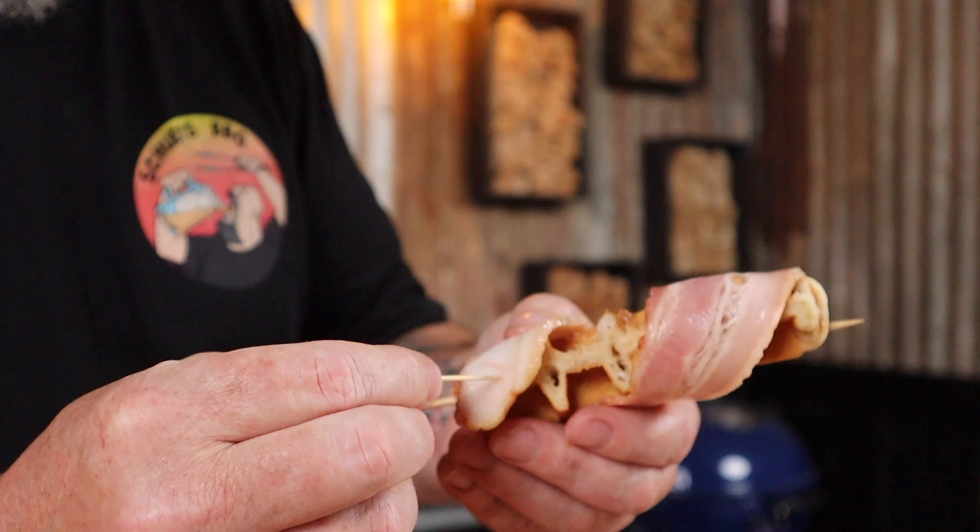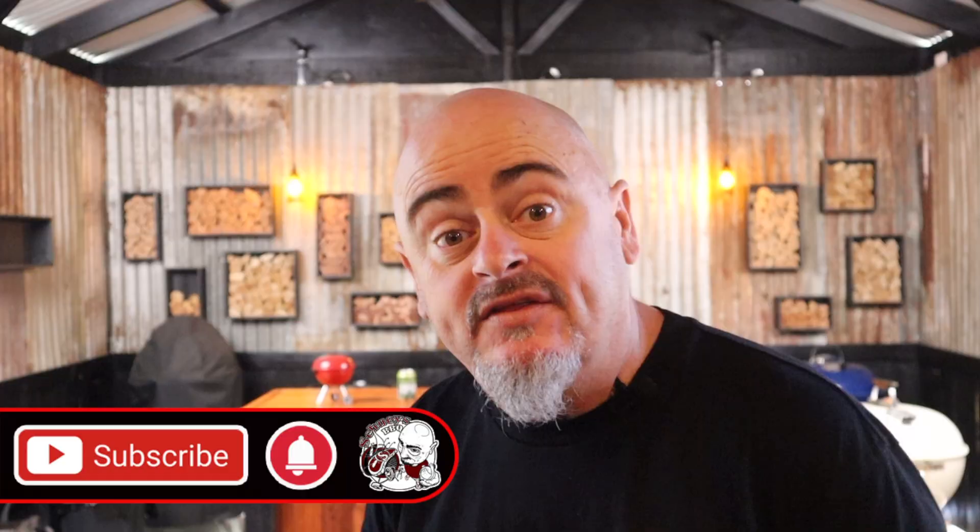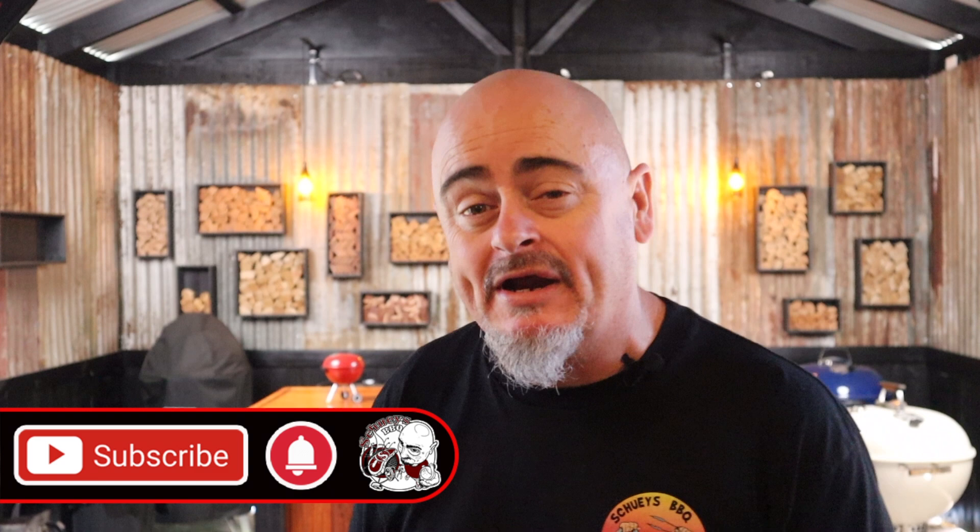So just wrap a piece of bacon around each waffle stick and then secure each end of bacon with a toothpick. Then just place these on a heatproof pan that's been lined with baking paper. This would be a great time to subscribe to the channel and hit that bell button — it'll notify you every time I say the word waffle.